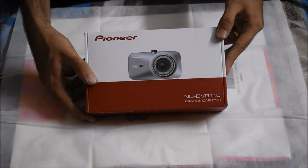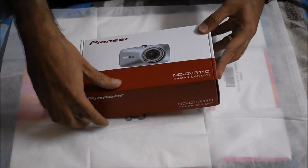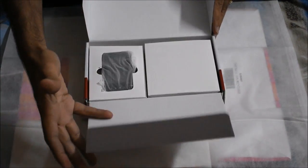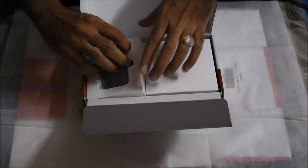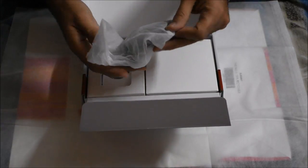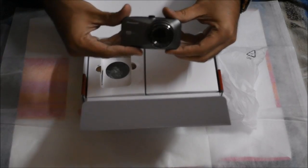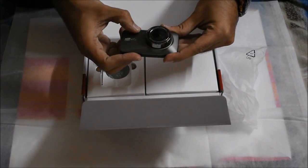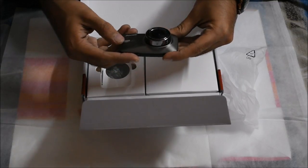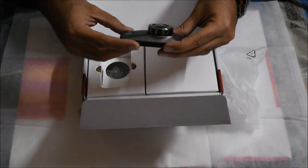So let me quickly unbox this for you and tell you what all you get inside this beautiful dash cam. The packing is also quite impressive. Here's the main thing — the dash cam itself. As you can see, it has got a beautiful build quality. The Pioneer brand print is there.